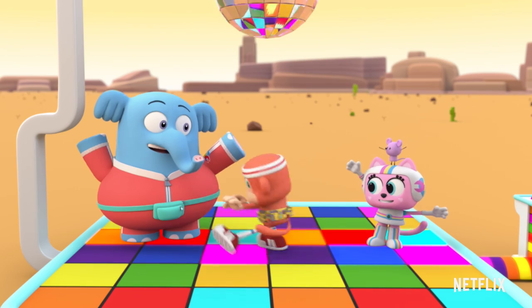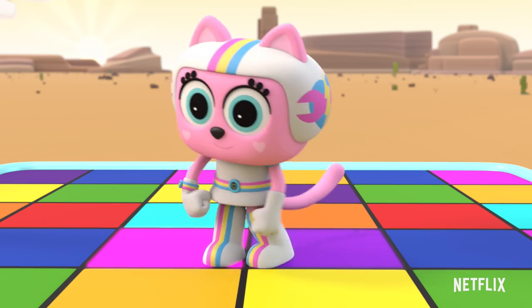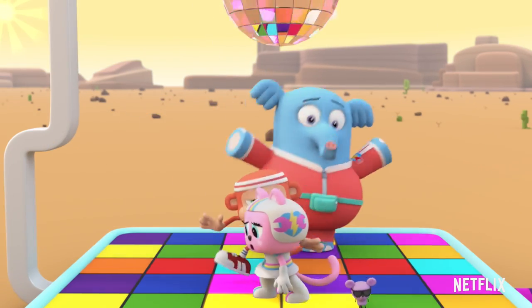Go, Chico! Go, Chico! Go, Tiny! Go, Tiny! Go, Clark! Go, Clark! Go, Rainbow! Go, Rainbow! Go, Coco! Go, Coco! Go, Coco!